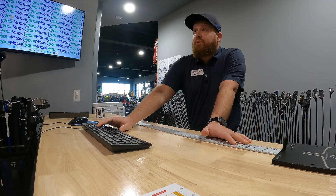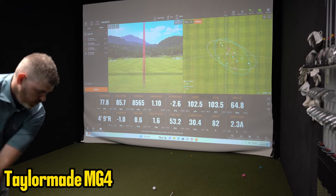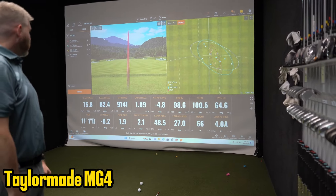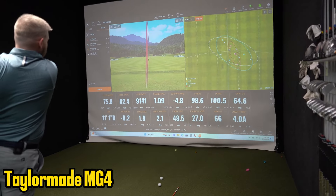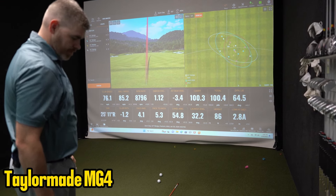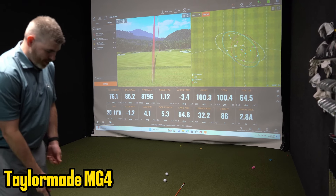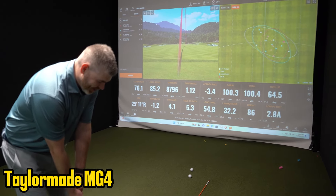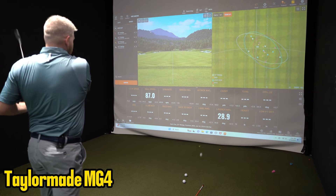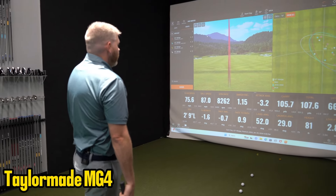That one sounded like it was going to land and zip back 10 yards. So far the TaylorMade is really good - it's a thick comeback. Carry 100, total 93. Zip it backwards - that's only two feet.